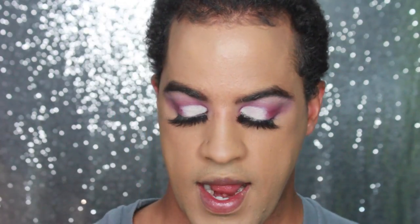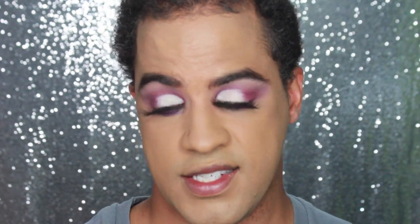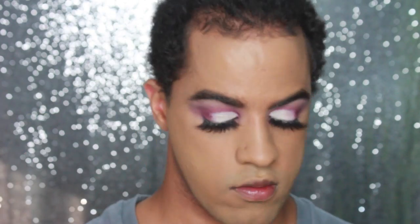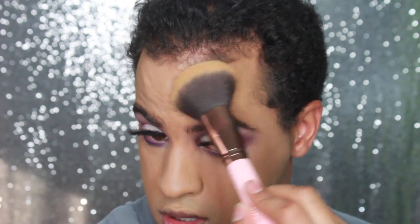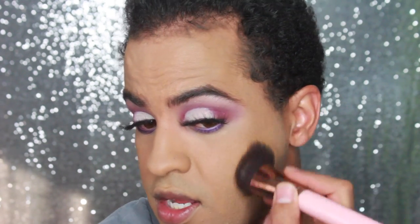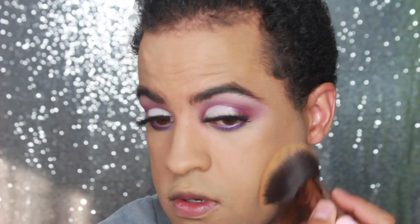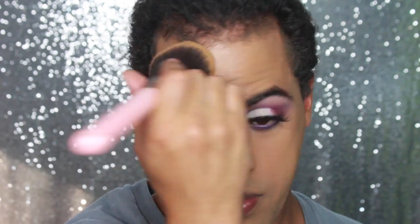I'm going to go in with my Stay Matte But Not Flat powder in Tawny and just pretty much warm up my face, because it needs it. I need to put powder on it because it looks a little too yellow. So maybe I should have gone in with that other shade — I bought a shade that looked too light, but maybe that was my shade, because this shade looks really really yellow. I'm just bronzing up my face pretty much.